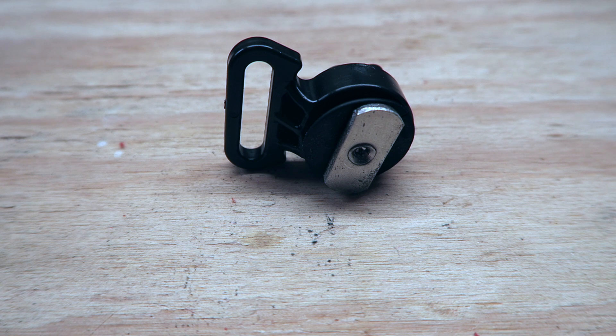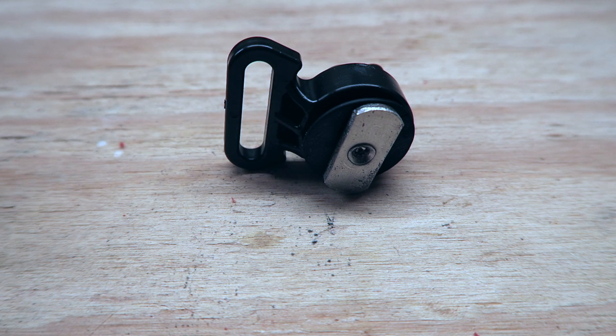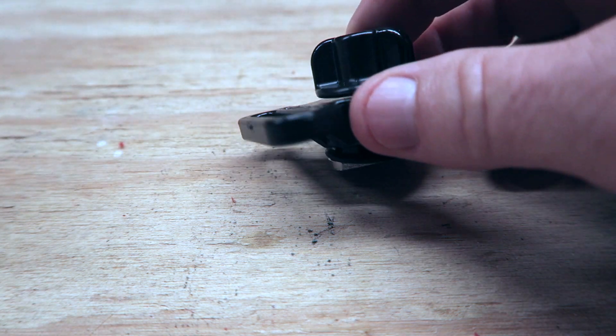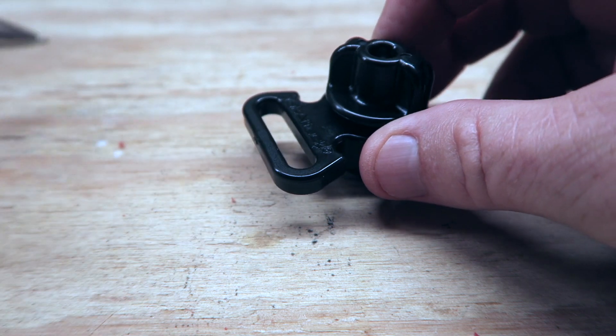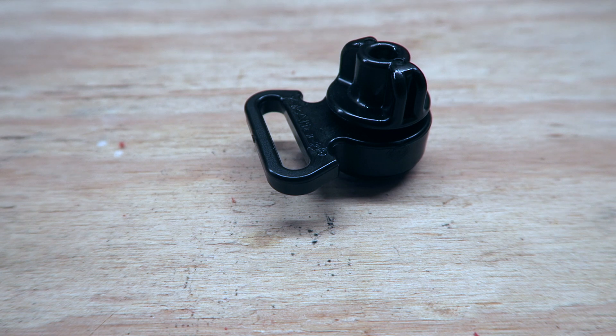I had not seen these type of strap downs that go into the gear rail before. The reason I'm showing it to you is you may have a need for these — it worked out perfect for me. You can see it's got the little bolt for your gear track and also the little strap tie down with the thumb screw. It's a great little product for me so far. I've just put them on and don't have any idea how they'll last long term, but I'm hoping they'll do well.